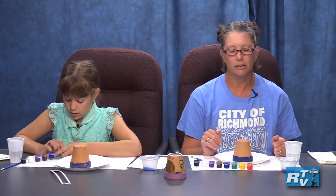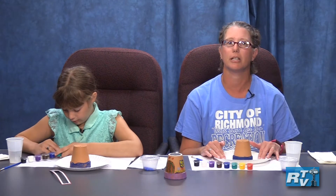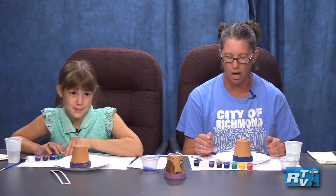And the paper plates — by the way, you are allowed to paint and you are allowed to mix colors. That was part of the reason you got a paper plate, so that you had somewhere to go ahead and mix those colors.